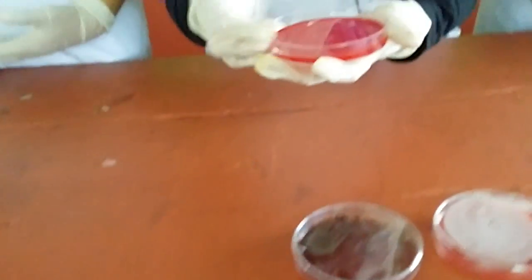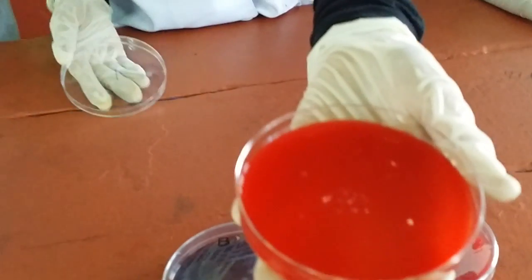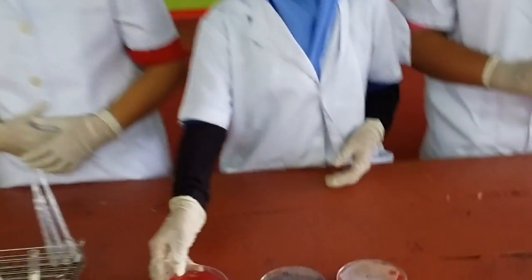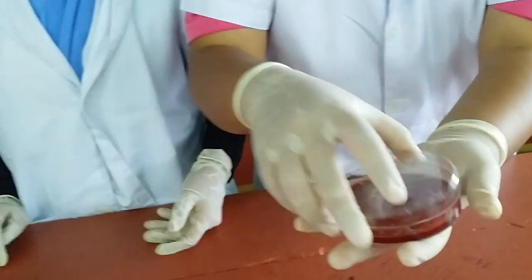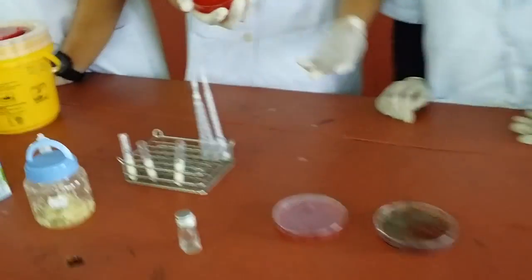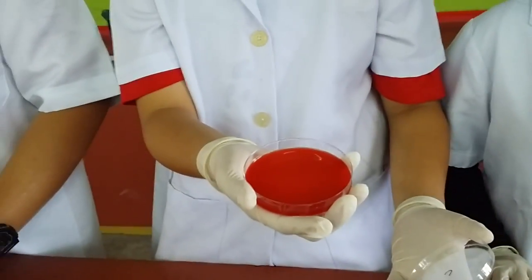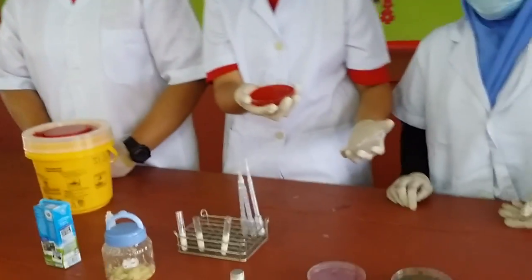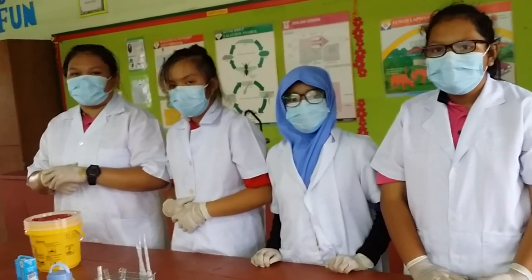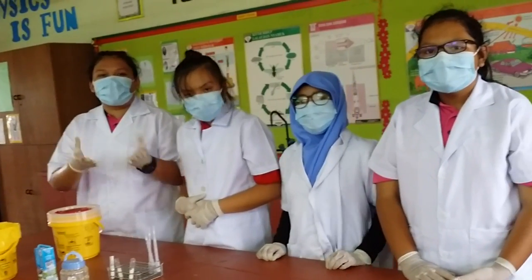In petri dish A, you can see a little bit of bacteria growing in it. This may be due to contamination. The biggest colony of E. coli bacteria is found growing in petri dish B. In petri dish C, there is no growth of bacteria because the garlic contains mainly the molecule allicin. Allicin can prevent the growth of bacteria. This experiment shows that garlic can be used to kill the E. coli bacteria.